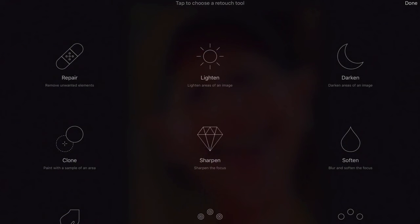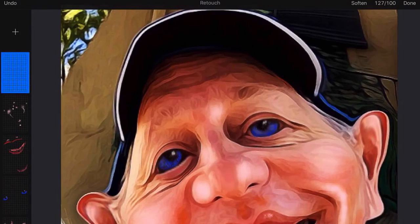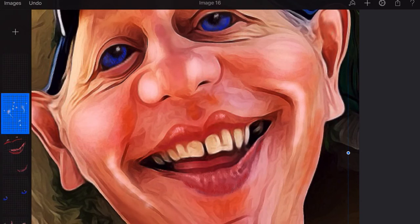Using the retouch tool — with retouch what we can do is a bit of softening. I'm going to use the soften tool and zoom in a little bit as well — so fewer lines around the nose there and take away some of the wrinkles around my eyes.